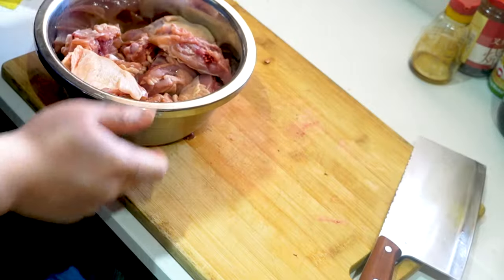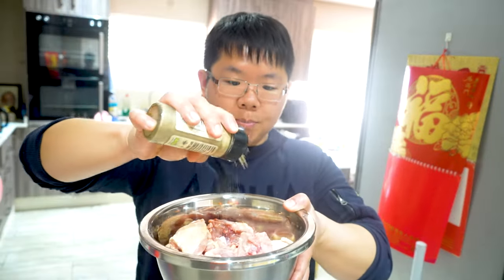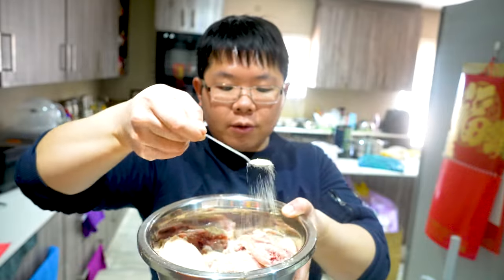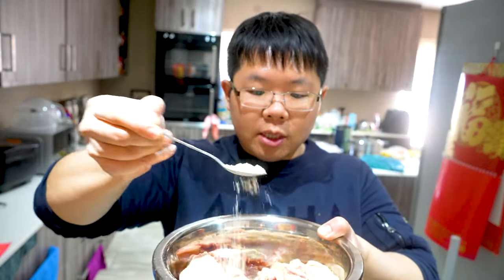Let's marinate these chicken thighs. First I'm gonna add in one teaspoon of salt, then sprinkle some white pepper — a good amount. Now I'm gonna add in about four teaspoons of sugar. The sugar will help brown the chicken nicely when you're pan-searing it in the wok. Next I'm gonna add in half a teaspoon of chicken bouillon powder.